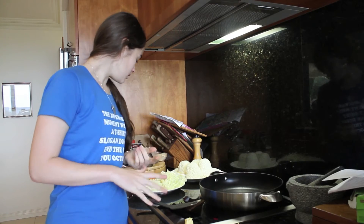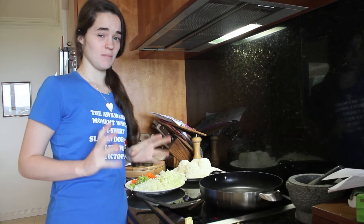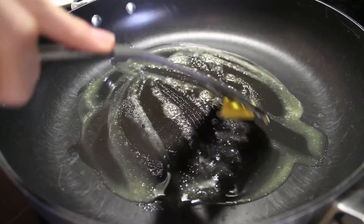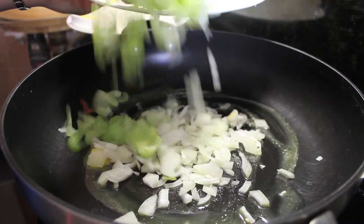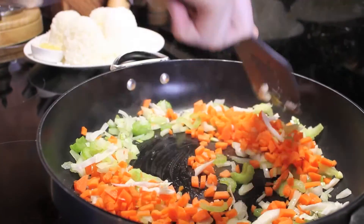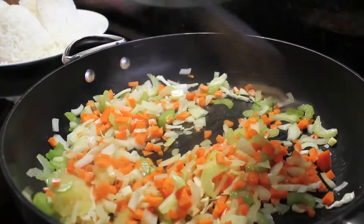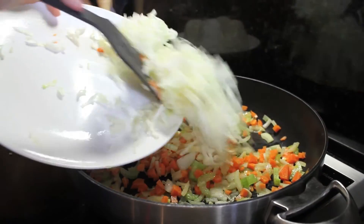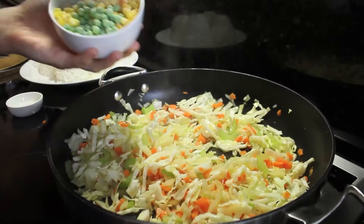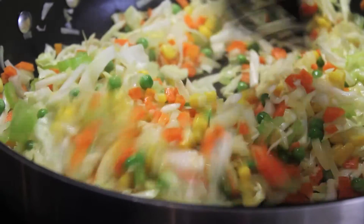Now we're going to fry the onion and the celery, then add the garlic a little bit later so it doesn't get too burnt and bitter. First add about 1 tablespoon of butter to the pan and then add the onion. Next add the carrots, then the garlic, and finally add the cabbage. Now add the peas and corn. Sauté for about 3 to 5 minutes until the onions and carrots are tender.